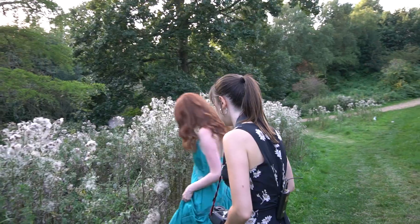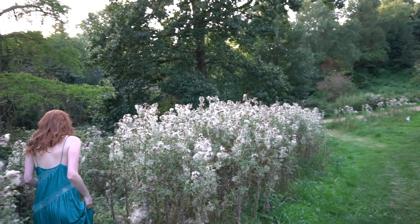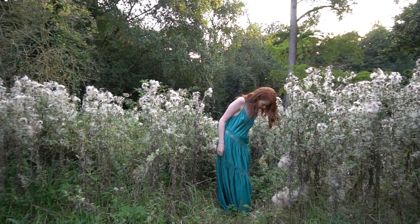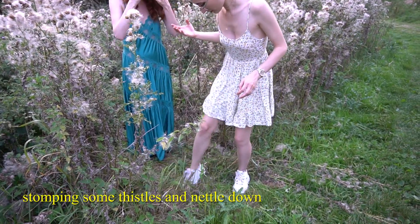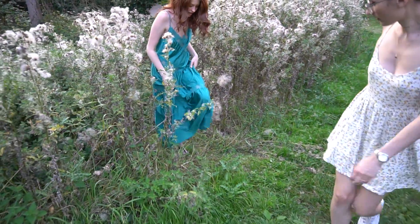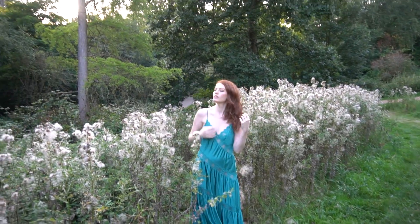The problem was that it's a bit tricky as thistles are very prickly. So I made sure that Grace was totally okay with posing in this area, and we took our time positioning her within the thistles, making sure they're not prickling her anywhere.